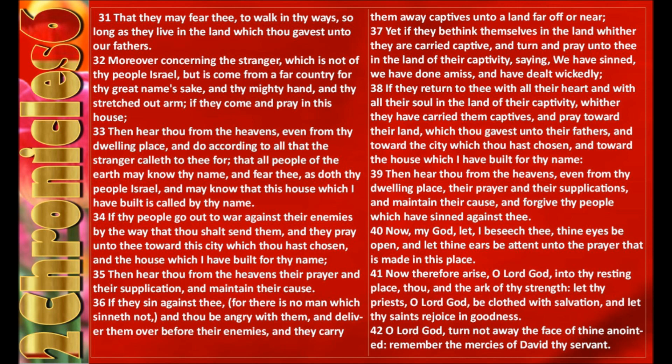Moreover, concerning the stranger, which is not of thy people Israel but is come from a far country for thy great name's sake and thy mighty hand and thy stretched out arm, if they come and pray in this house, then hear thou from the heavens, even from thy dwelling place, and do according to all that the stranger calleth to thee for, that all people of the earth may know thy name and fear thee as doth thy people Israel and may know that this house which I have built is called by thy name. If thy people go out to war against their enemies by the way that thou shalt send them, and they pray unto thee toward this city which thou hast chosen and the house which I have built for thy name, then hear thou from the heavens their prayer and their supplication and maintain their cause.